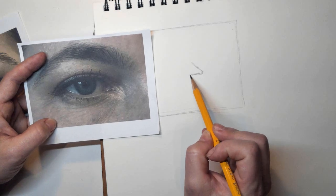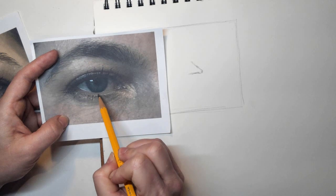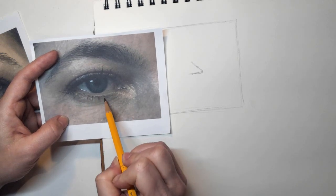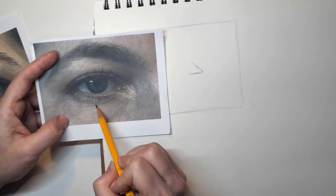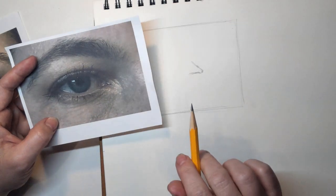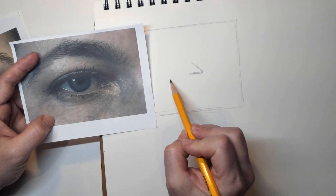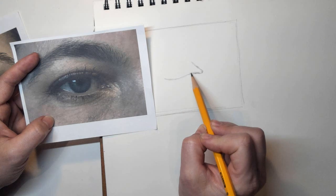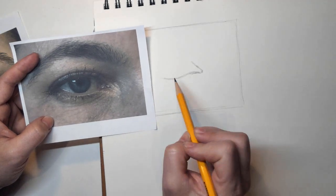I'm going to pay attention to what I see here and try to keep this to sort of the same size as my photo. With the lower line, you can notice it's not really that curvy — it doesn't have a deep curve to it. This is a mistake I see a lot of people make: they make this really low and come back up, and as a result their eye kind of looks like a football. It's not a football at all.